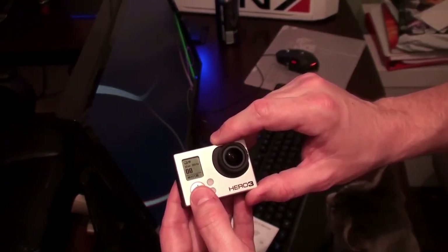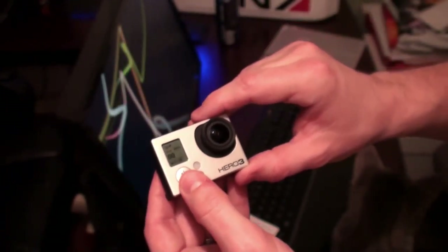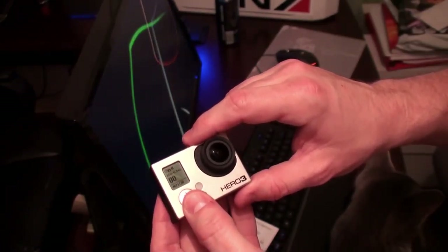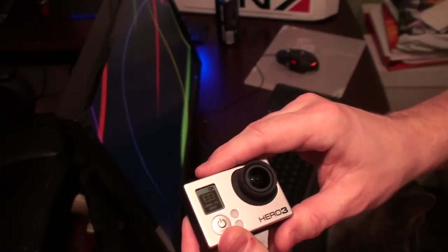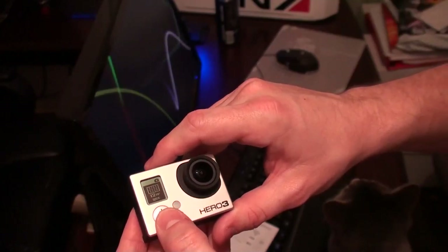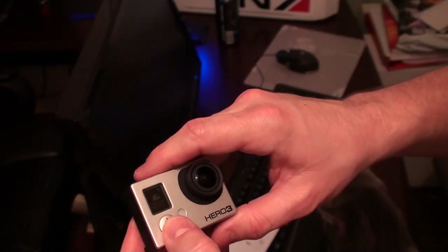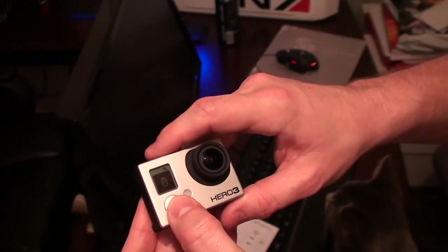I'm going to hit mode to get to 1080p at 30 frames a second. Mode changes it to camera — taking a picture. That's a burst mode: 30 pictures every second. That is a time delay for taking a picture. Settings — okay, this is where we want to be. I'll select 1440 wide — so the W was for wide.